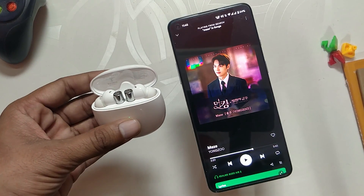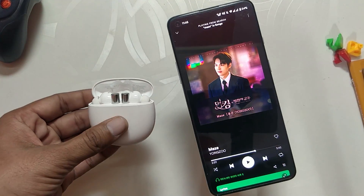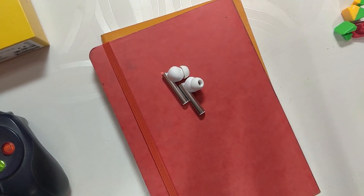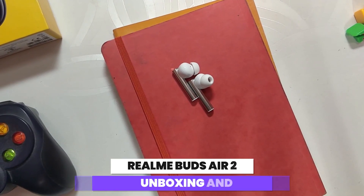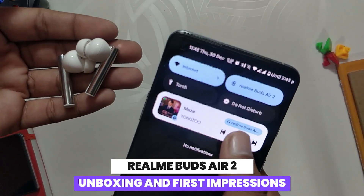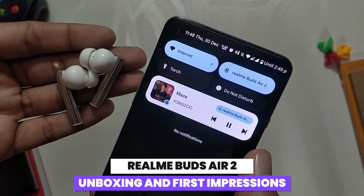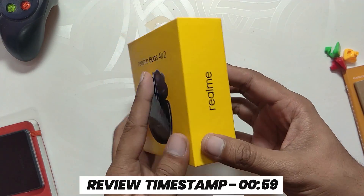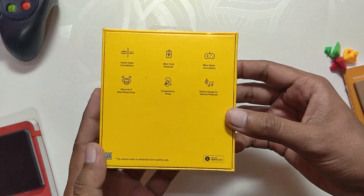Hello guys, welcome back to the channel. I hope you all are doing extremely fine. My name is Prince and you are watching that Extreme. In this video I am going to unbox and review the Realme Buds Air 2 and I'll tell you whether they are worth buying or not. Without wasting any more time, let's get started. If you directly want to move to the review part, skip to the following timestamp. Now let's start with the unboxing part.